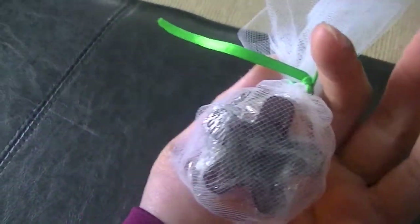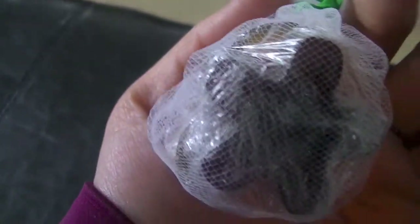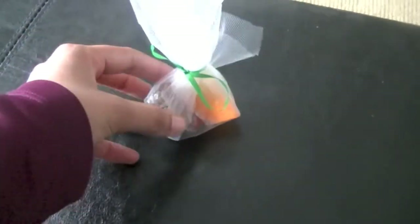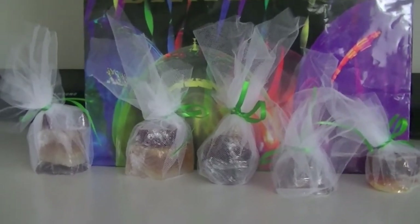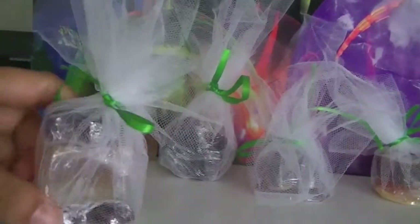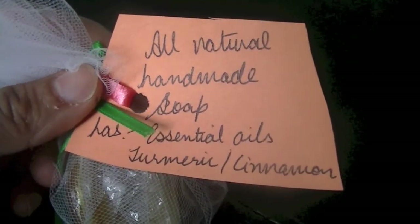If you're giving these to kids at a birthday party or as a loot bag gift, you might want to add a little note. We used them as a loot bag idea for my daughter's seventh birthday party and added a note describing what was in it — because some people thought it was candy! The note said 'all-natural handmade soap with essential oils, turmeric, and cinnamon,' and it was a big hit.